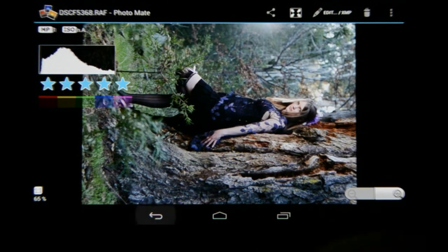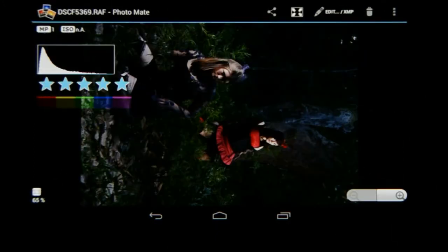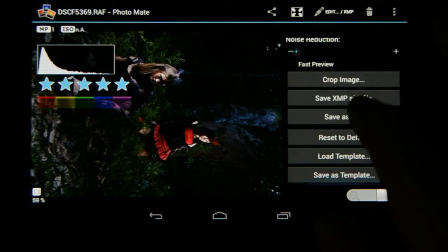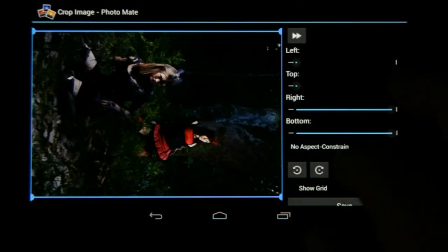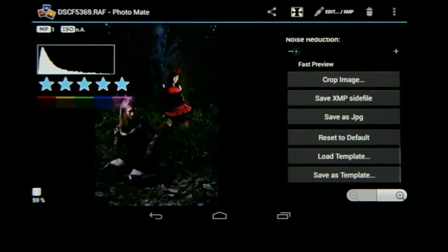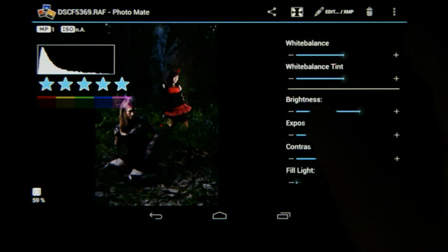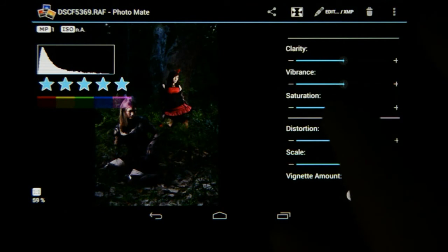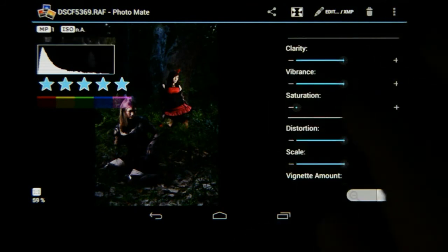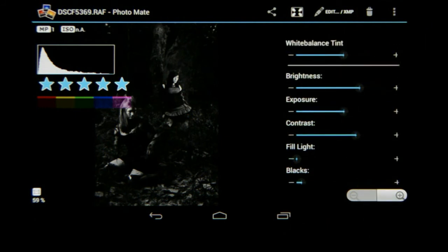Let's go look at the last image. This one again needs to be rotated, so I'm going to go to Edit XMP, then Crop Image, rotate it anti-clockwise 90 degrees, and save. For this image I'm thinking I want to go black and white, so I'm going to go to the saturation and drag it down so we've got a black and white image. This is now more of a grayscale and I still need to add contrast to really make it black and white.